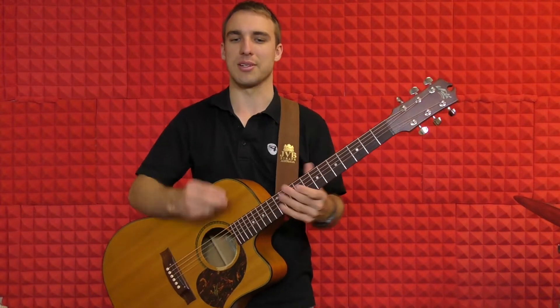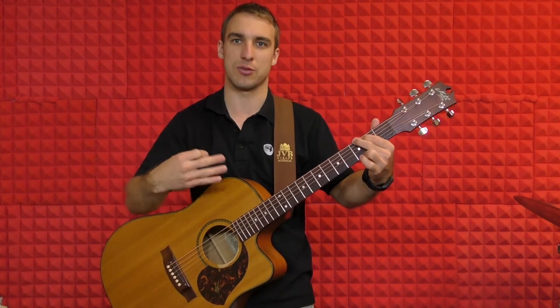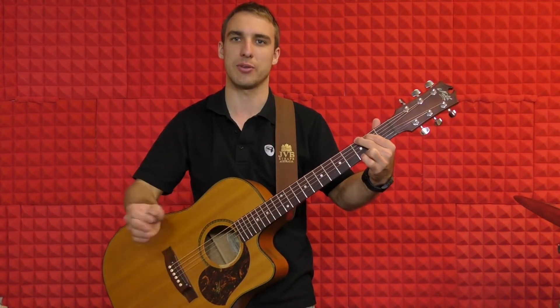So let's have a look at that first verse again. We're going to start with our G chord and play it for four bars — four lots of four. Ready? Three, four.